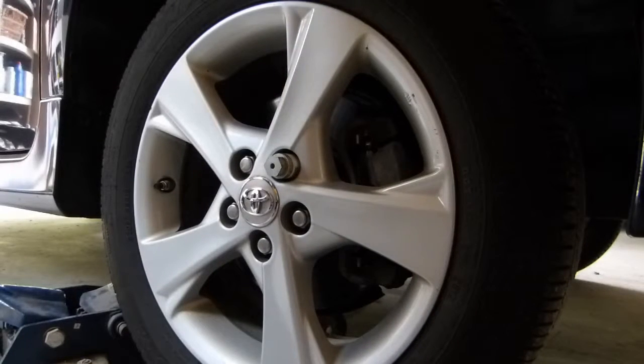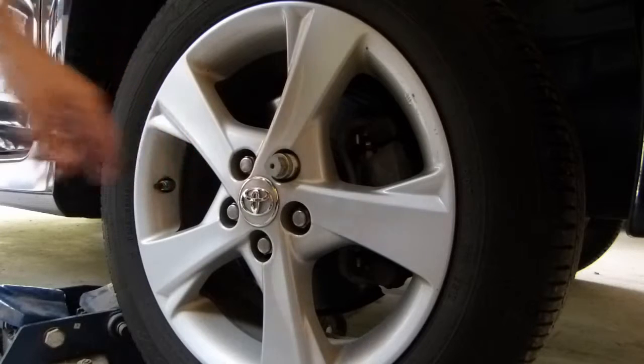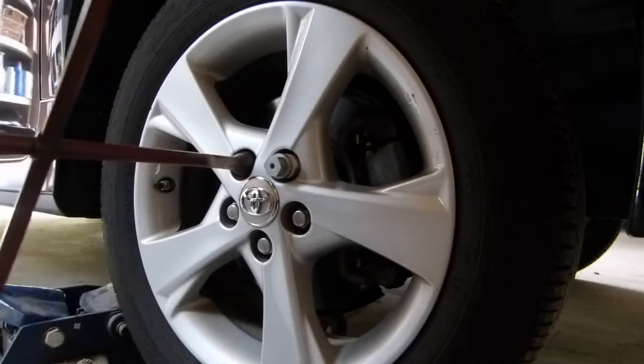Today I'll be working on replacing the front brake pads on this 2012 Toyota Corolla. I've previously cracked the lug nuts loose while the car was on the ground, and I've jacked it up and supported it on a jack stand. Now I'm just going to continue with the process of removing the wheel.